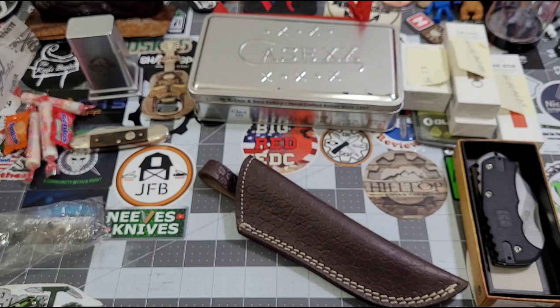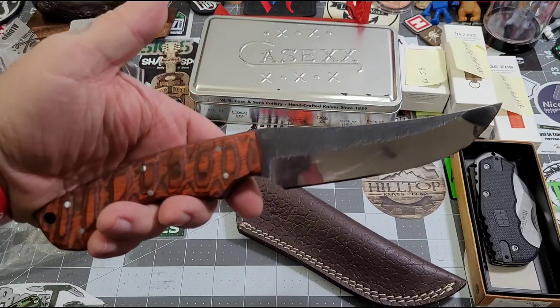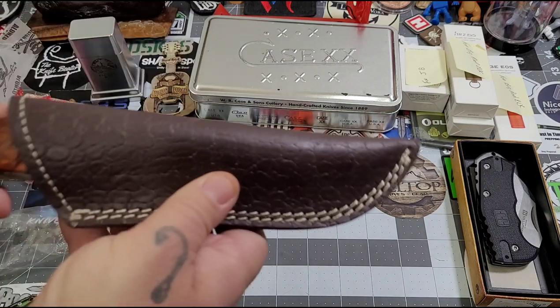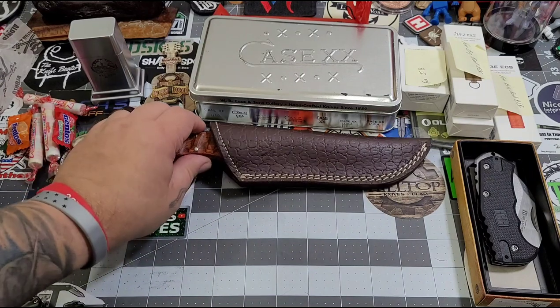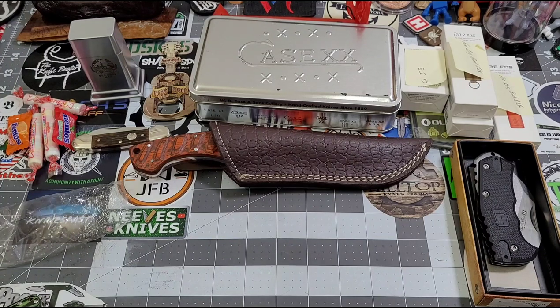First off, I want to say congratulations to Kay Mason and Rick for winning your giveaway — that's awesome. I was not expecting this — all of this is a total shock and surprise. That is a beautiful knife, man. I don't carry fixed blades a lot, but I tell you what, brother, I will cherish this one for many, many years to come. I'm going to leave it sit right there — I know I won't store it that way but I'll let it sit there for right now, in the sheath, so I don't hurt myself.